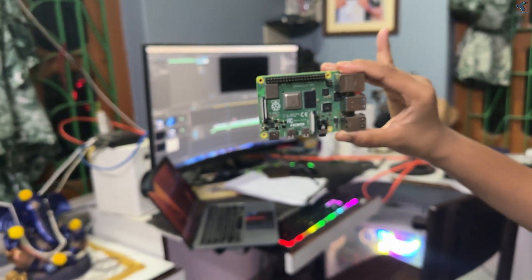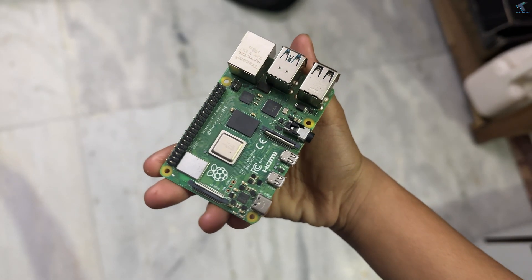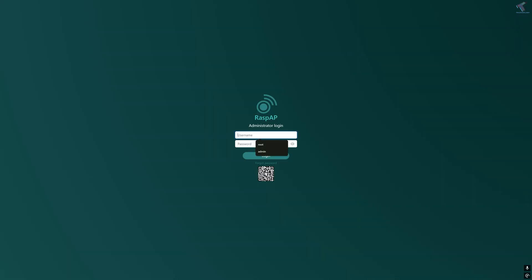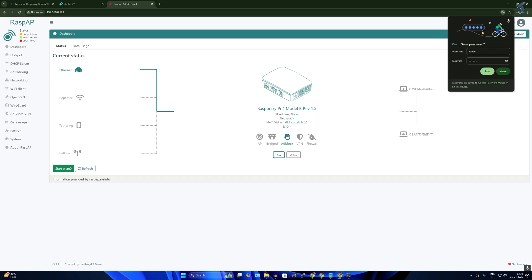Hello everyone, welcome back to my channel Technology. In today's video I'm going to show you how you can turn your Raspberry Pi into a home Wi-Fi router using a tool called RaspAP.